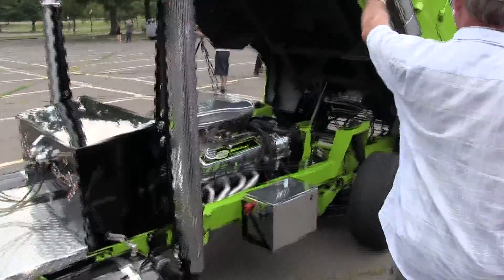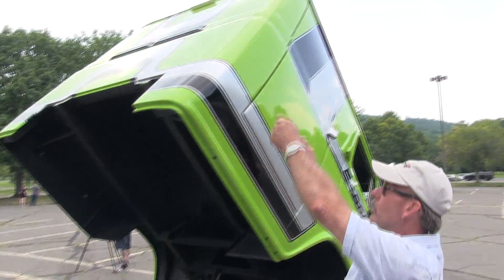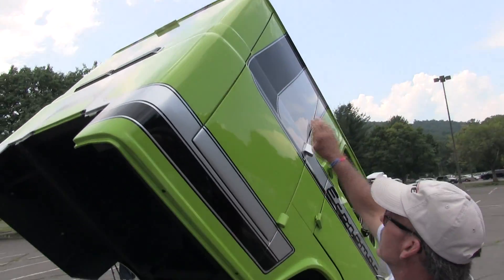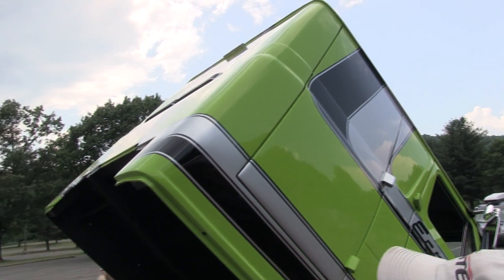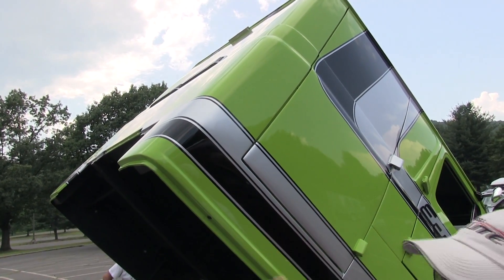When we built the body, it used to have two doors like this that used to open up. That's where we chopped it — in between the two doors. Took the back end and moved it forward to finish it off.